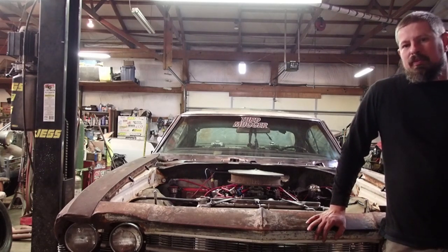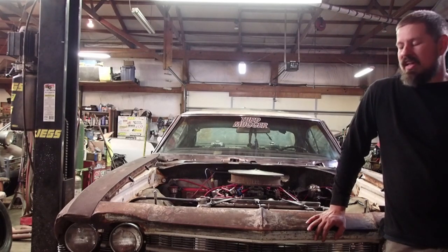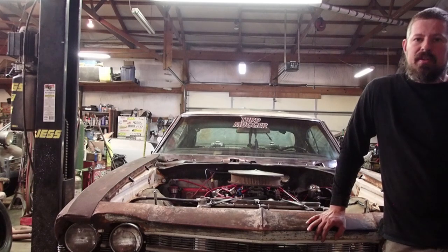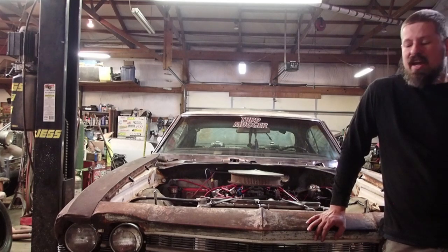I see a bunch of budget builds on YouTube all the time with numbers that I don't feel are realistic, so I decided to do one where we show what it actually costs with real-world costs — basically starting with nothing, just a person who's got some money, can spend X amount of dollars and go this fast.